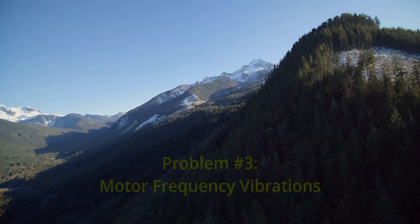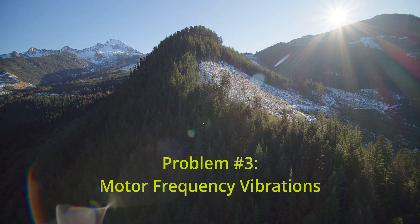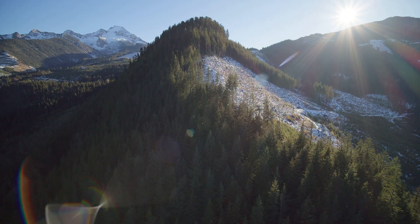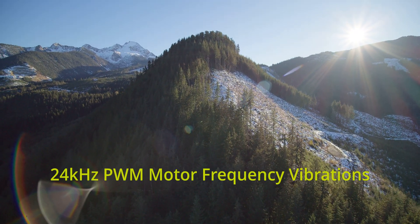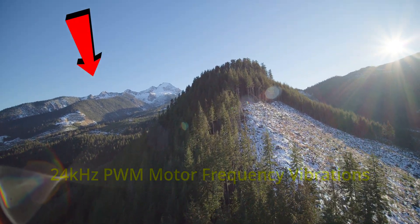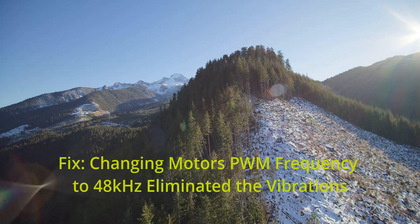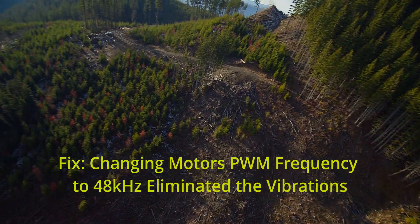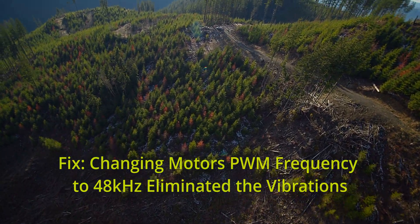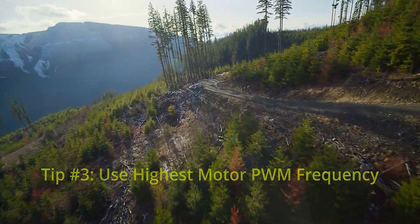Someone suggested running my motors at 24 kilohertz PWM frequency for more efficiency. I gave that a try and it resulted in more vibrations, as you can see in the video near the mountains. That frequency, with my setup and motors, induced those vibrations. The fix was going back into BLHeli32 and changing the frequency back to 48 kilohertz, and the vibrations went away.